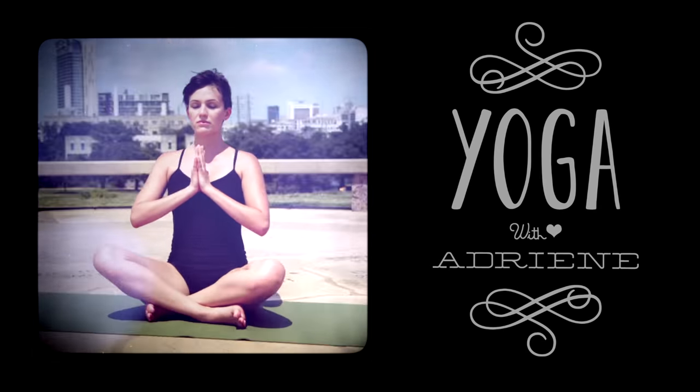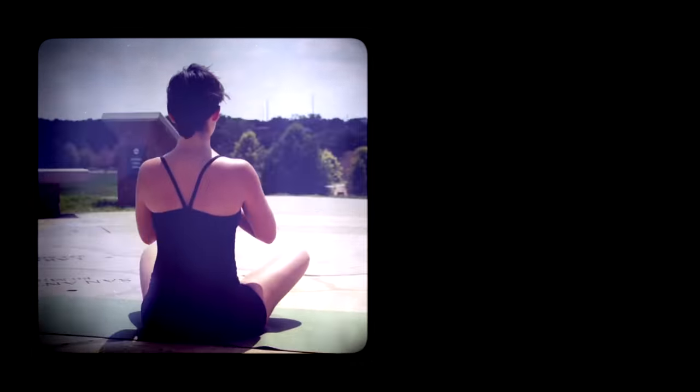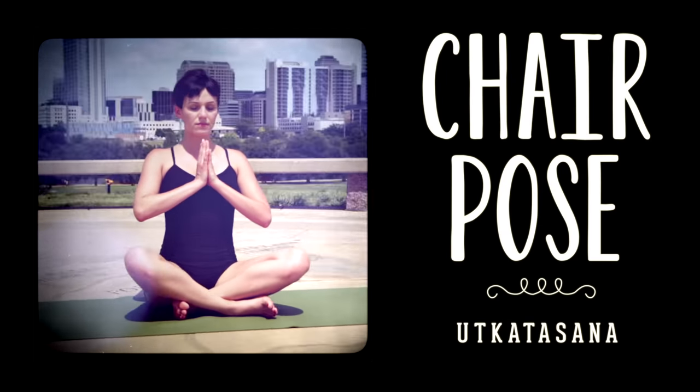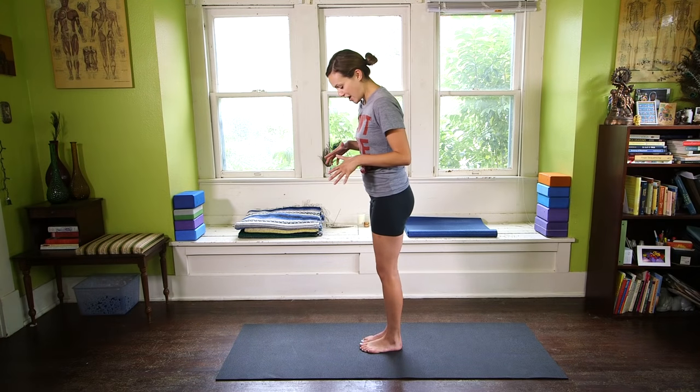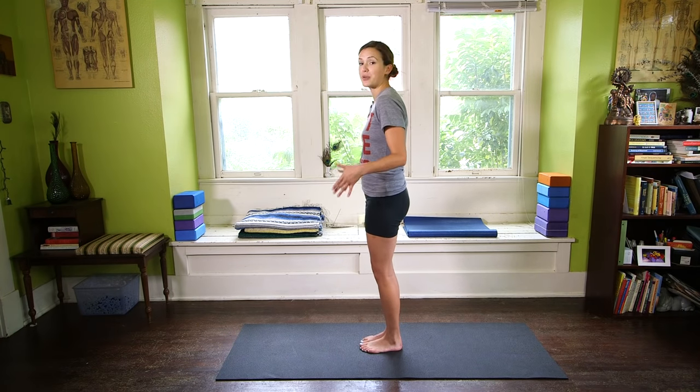We're going to check in with the lower body, stay nice, open, and graceful in the upper body, and learn the foundations of chair pose. So let's hop to it. We're going to begin today standing in mountain pose.